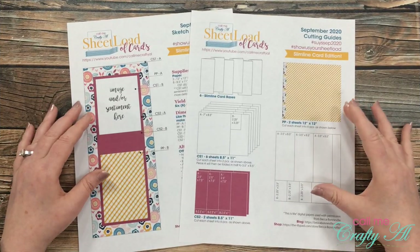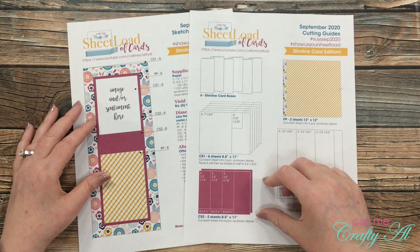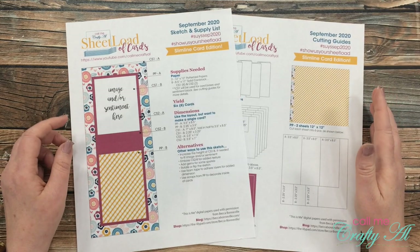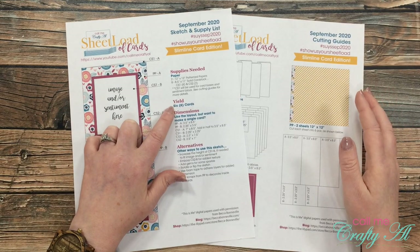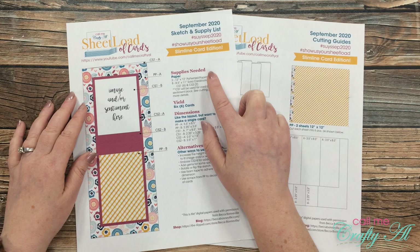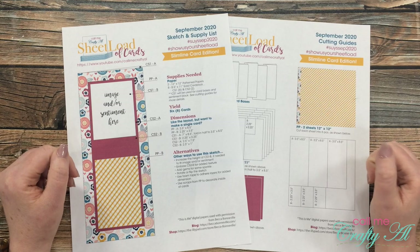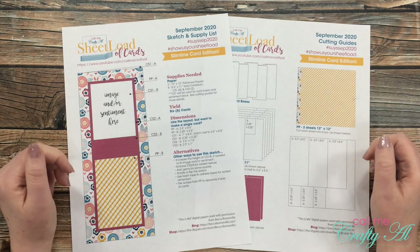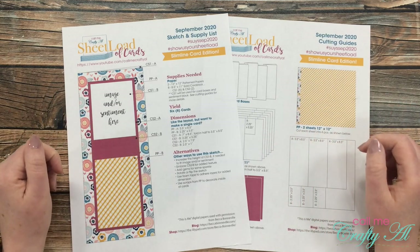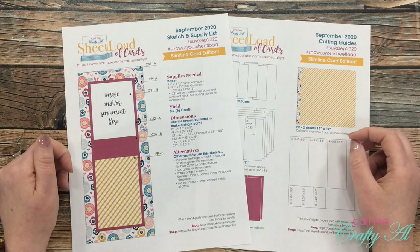The second page has the cutting diagrams that you'll use to cut your papers — I try to be as specific as possible to make this easy for you. September sheet load will yield you 6 slimline cards, and all you'll need are 2 pieces of patterned paper and 8 pieces of card stock. In today's video, I'm going to be doing a project share and showing you the first set of cards I made this month, and then tomorrow I will be back with the process video that shows you how I put these together and gives you a couple tips along the way.